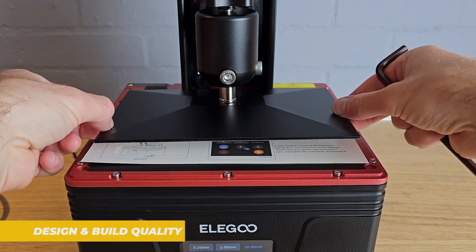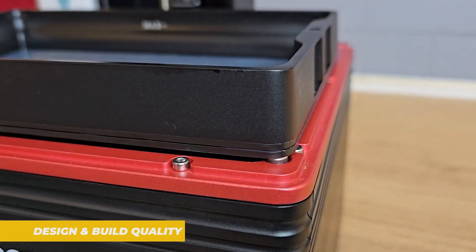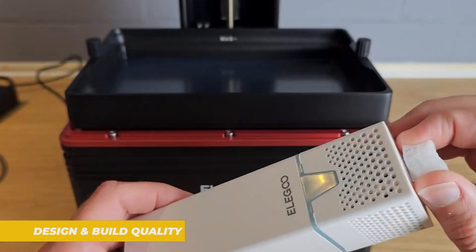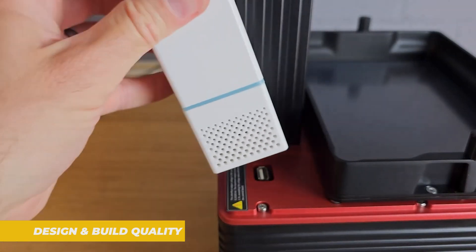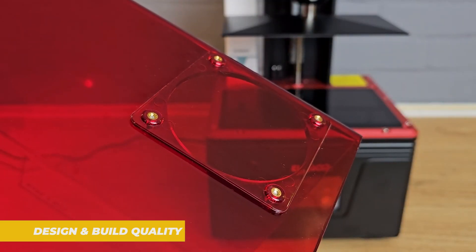The build plate has a nice textured surface to ensure good adhesion and it locks into place with a secure quick-release mechanism. One of the standard design features is the elevated frame which ensures that the resin drips down cleanly without any mess.